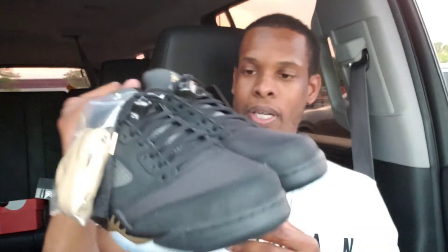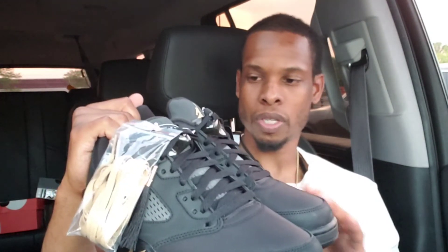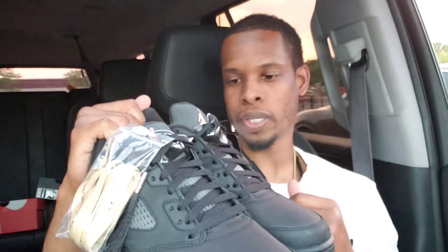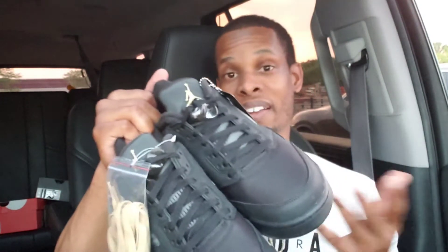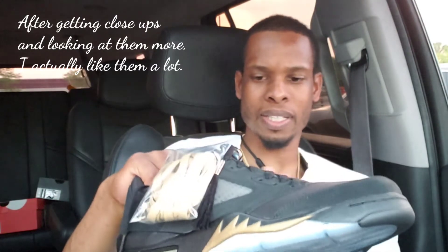Yeah, these are cool. I'm glad I hit — this is not a must cop — but because I did hit it, it's kind of like an exclusive shoe, so I'll keep it in the stash, in the collection. I'm not a fan of fives, I've said it plenty of times on previous videos, but I do like these. I like the colorway and I like the different materials they used. I like the hang tag as well as the extra laces.